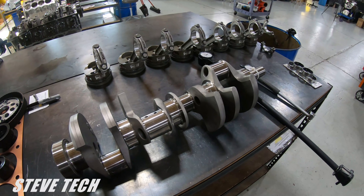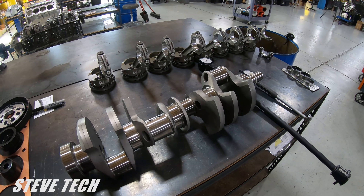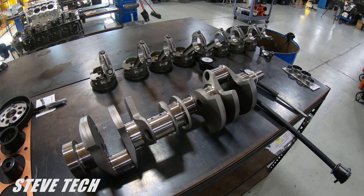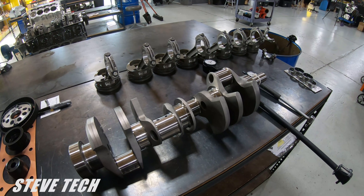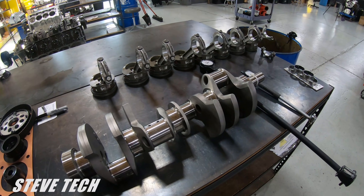Hey, here at Steve Tech, we're going to start talking about how to check your bearing clearances properly, what your bearing clearances should be in general, and I'll give you a couple specific illustrations, and how to install your bearings.